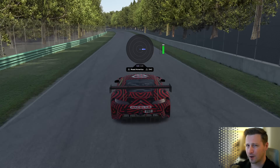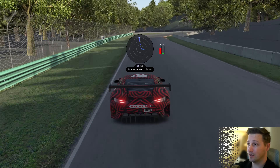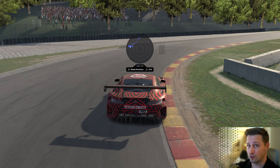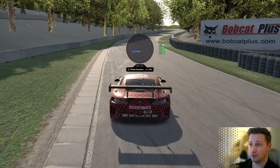Do you see the little white dot that's moving around? That's you in real time. You slam on the brakes, the dot shoots up. You turn to the right, the dot goes to the left. You floor it, and the dot goes to the bottom.